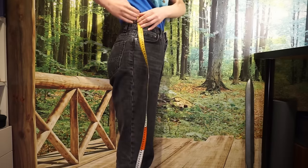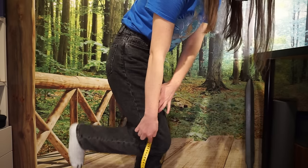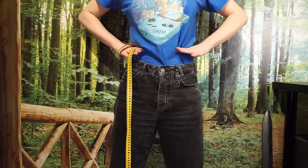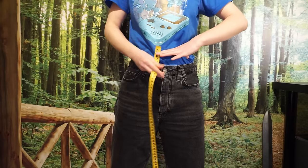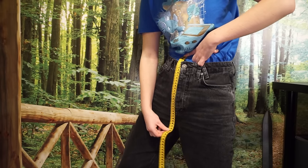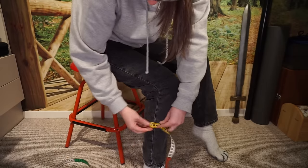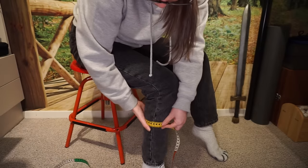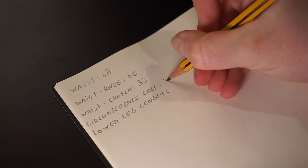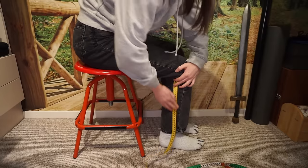Then we need the height between your waist and where your knee ends. Find your waist, start the tape measure there, and without shifting the tape, measure down towards your knee. For the waist to crotch measurement, it can be easiest to measure over a tight pair of pants — follow them from your waist to where the four seams at the crotch meet. Then sit down and measure the circumference of your calf at the widest point. Tighten your muscles to find how wide it can get.